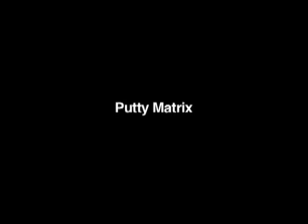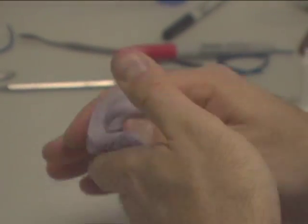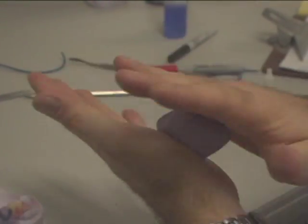Putty Matrix. Mix Sedium Dental Extra Hard Putty. Sedium Dental's putty will give you extra working time over other putties, as well as resistance to heat and strength. Use equal amounts of putty, mixing until there is no marbleizing.